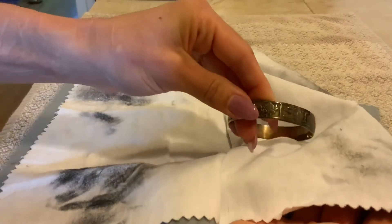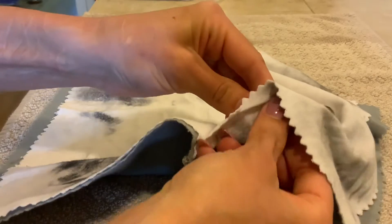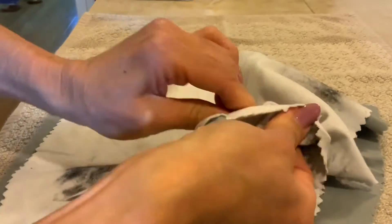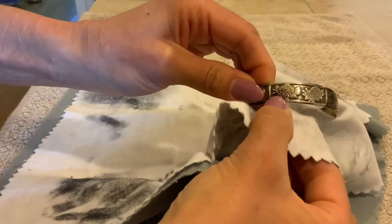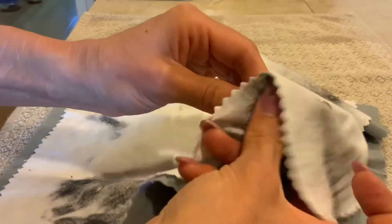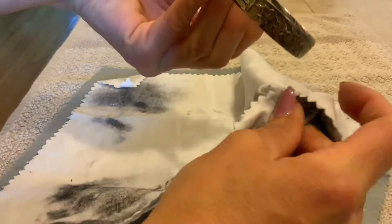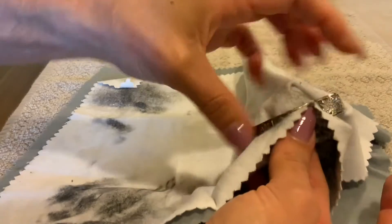I'll show you this next piece so you can see how yellow it is. I'm just going to do this and you can see it just comes right off. Sometimes people like to remove the oxidization only on the top part and leave the recessed areas, but I like getting all of it because I like it all to be fresh and shiny. You can see what a difference that makes.